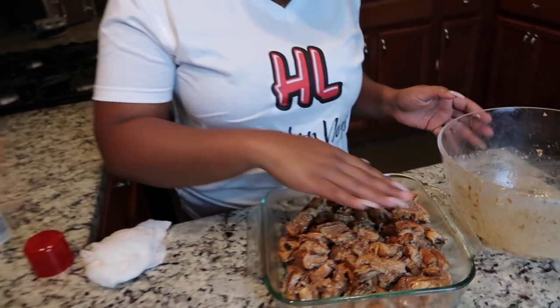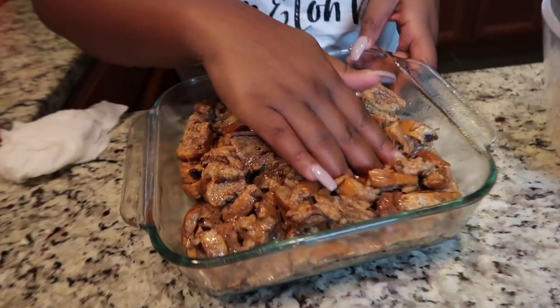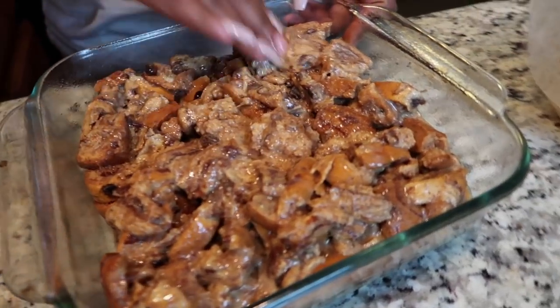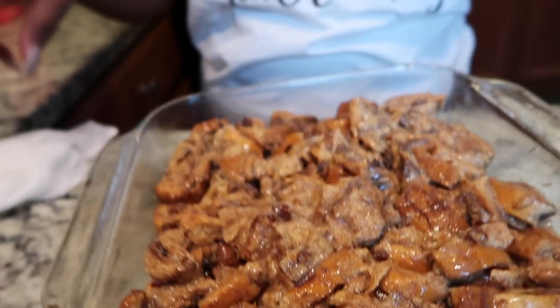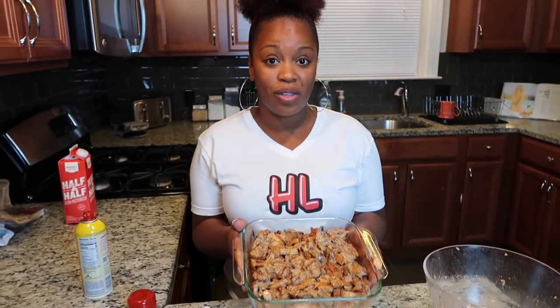That looks so good. I'm just going to smooth it out a little bit with my hands. I'm so excited for this. Okay, so this is about to go into the oven. It's going to cook for about 30 to 35 minutes until you stick a fork in the inside and it's no longer wet when the fork comes out. It's just going to be so moist when it comes out. With about 10 minutes left, we don't want it to burn given the high sugar content, so we'll get started on our sauce then. For right now, this is going into the oven.